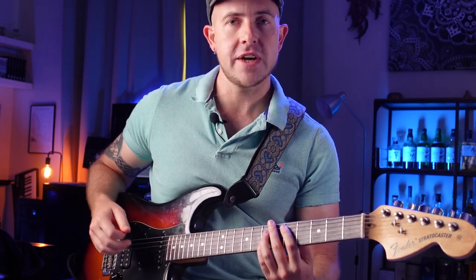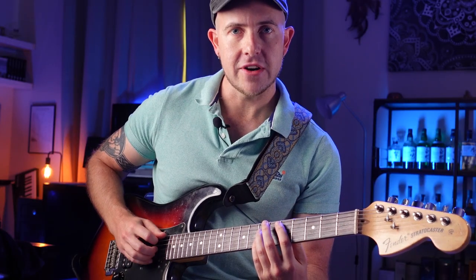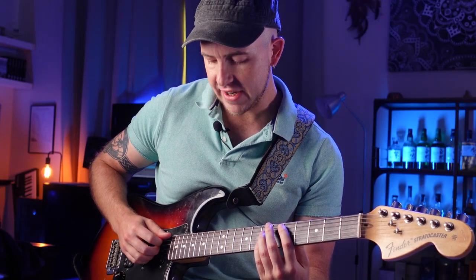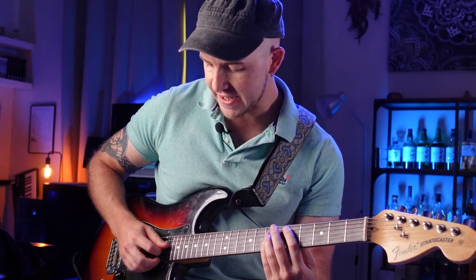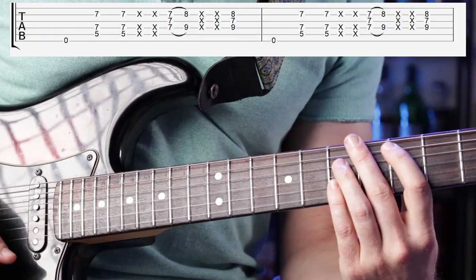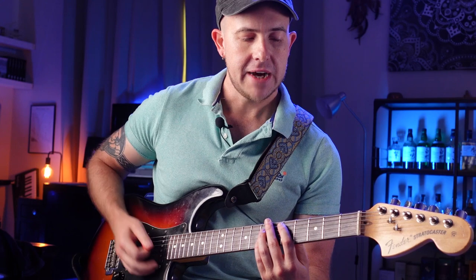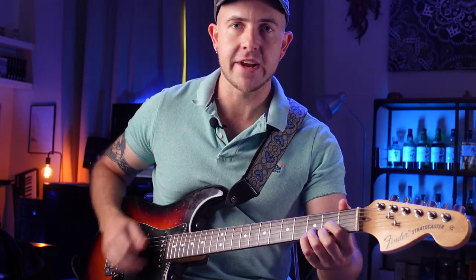The other thing people get wrong is they'll play the whole chord, but it actually omits the G string and the high E string — both are muted. So you only have three notes in this first chord. It's a subtlety that really makes a big difference. There'd be nothing worse than playing this in open position and letting everything ring.